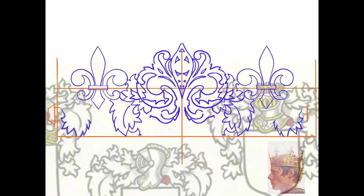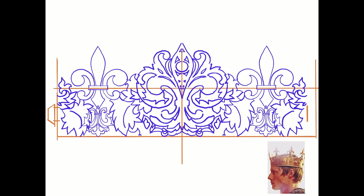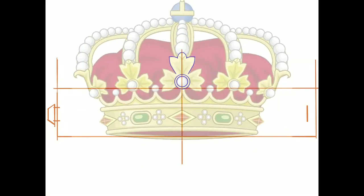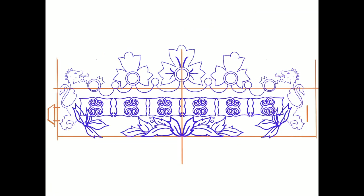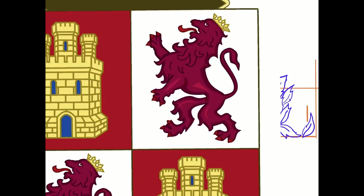The idea was that one side would be more French in style and the other side more Spanish. This is the French side with lots of fleur-de-lis, and this is the Spanish side with emblems of the Spanish crest. It was all designed in Procreate — this is just the sketch for the template.